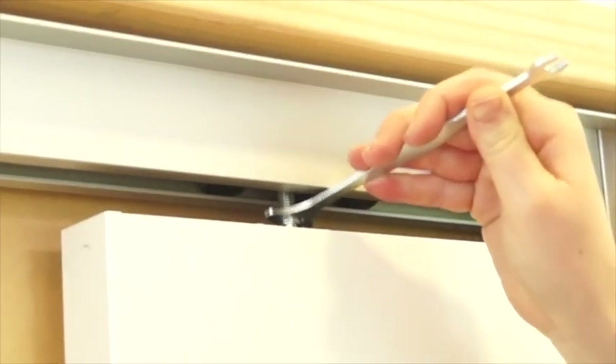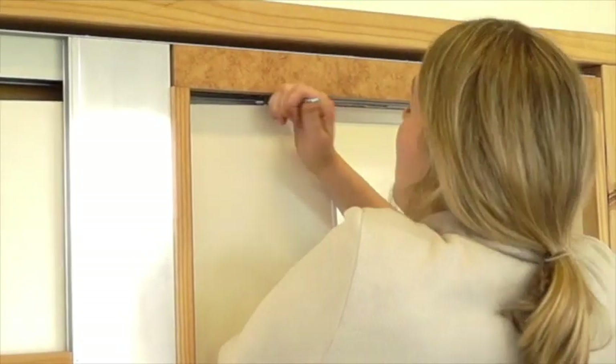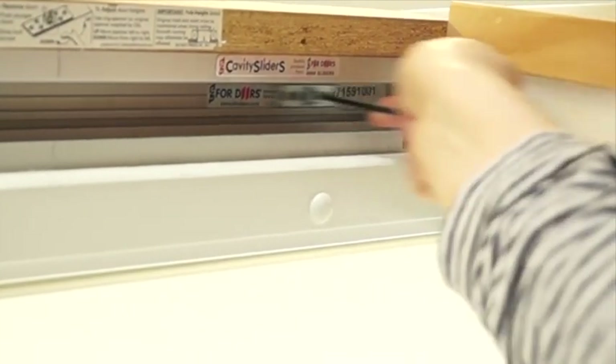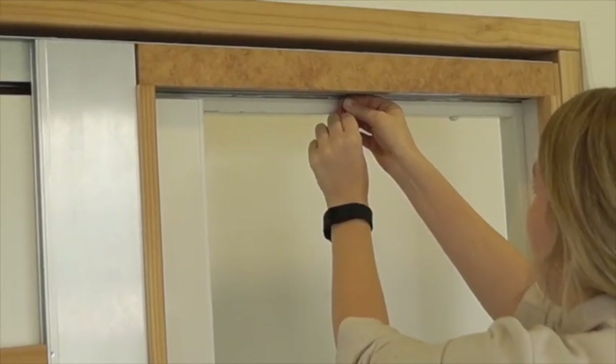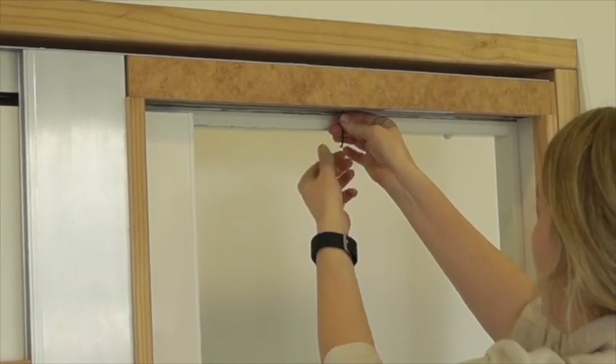Attach your door to the carriages. Insert the activator into the track with the grub screws facing down towards you. Slide it along about halfway into the door, then tighten one of the grub screws. You now need to charge the soft stop mechanism.